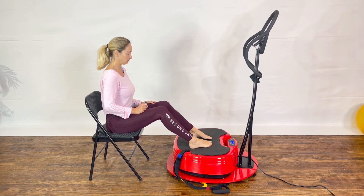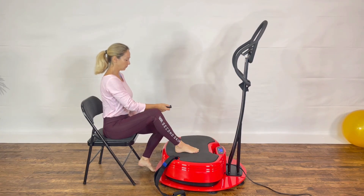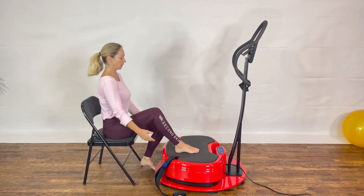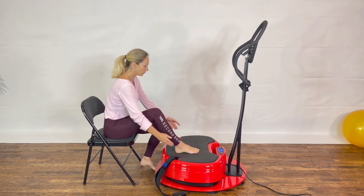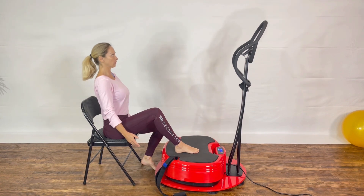When the vibrations stop, we're going to bring one foot to the floor and keep one foot on the power plate. Turn on the vibration and lean forward to reach the platform with both hands on each side of your foot. Keep your lower back flat as you lean forward and repeat this motion until the end of the vibration time.